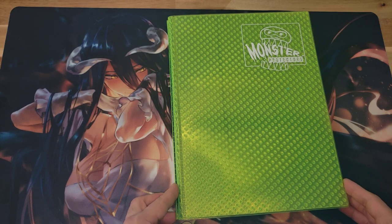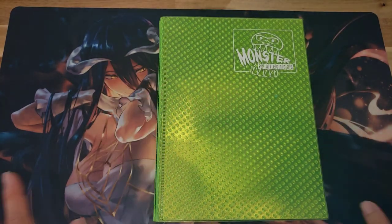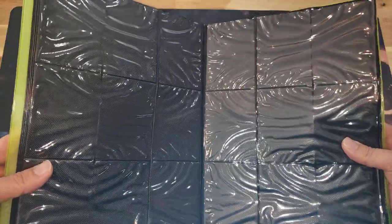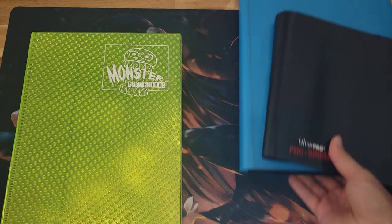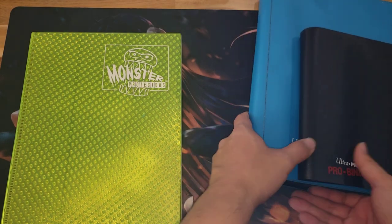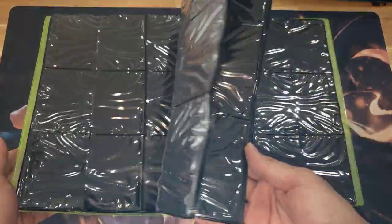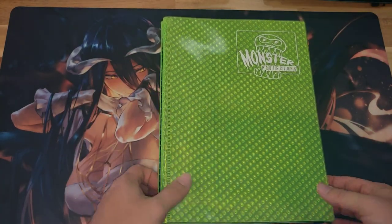There is one binder I would tell you to avoid like the plague: the Monster Protector Binder. Honestly this looks so cool, and back in the day Monster Protector Binders were awesome looking. But I want to show you something — this is not acceptable. Do you see that? I've had this for over a year and this is what it looks like. These other binders I've had since high school and they're fine. I purchased this Monster Binder about a year and a half, maybe two years ago — not acceptable. I think they were bought out by a different company that's just milking it. Don't buy this at all.